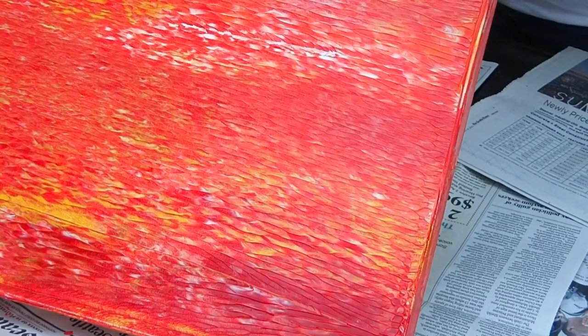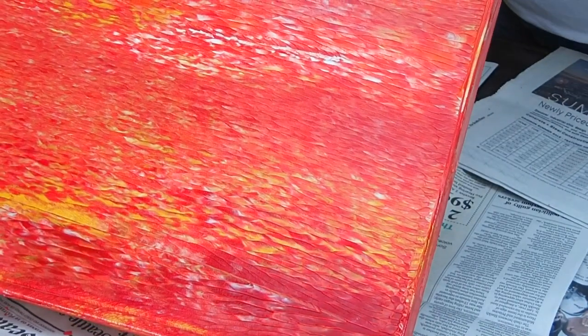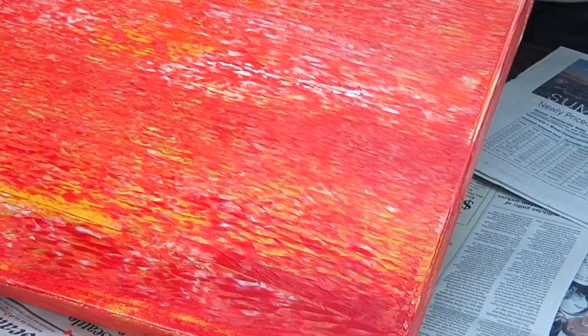It's really just a version of using a brayer or even a roller, but there's just something about it that's a little bit more fun.